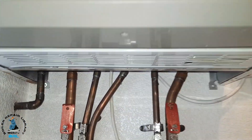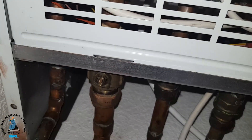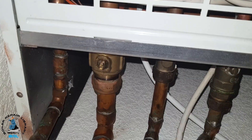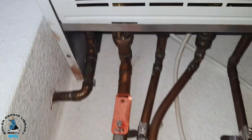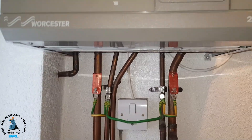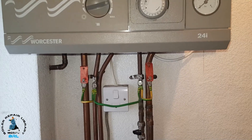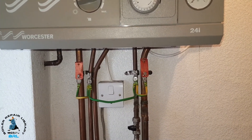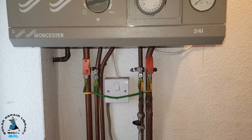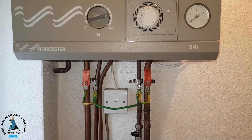The isolation valves underneath are on the flow and return. What's been happening is it's been leaking from the return one, and we're going to replace both — the return one and the flow one. To do this job — it's a bit of a job — the radiators are not in our favour: there's no drain-off point, and the radiators are round-top so they don't have access vents to screw a drain-off in. It's more difficult, but we can manage it.